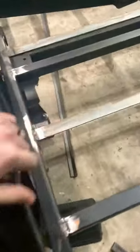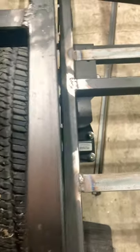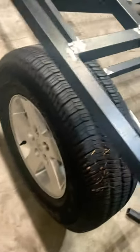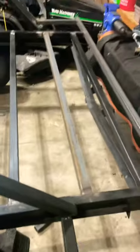This axle is a Timbren axle — an axle with suspension — with a four-inch drop spindle and a two-inch spacer to clear these Jeep wheels. I got the Jeep wheels on Facebook Marketplace, super cheap, with free tread — they'll work just fine for this.